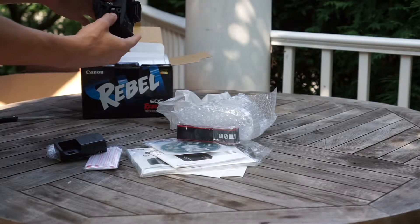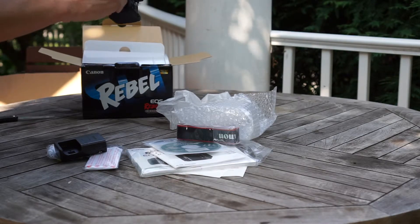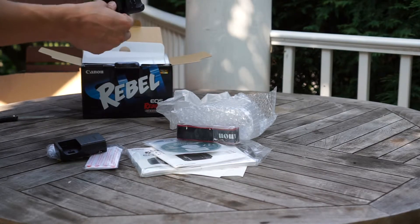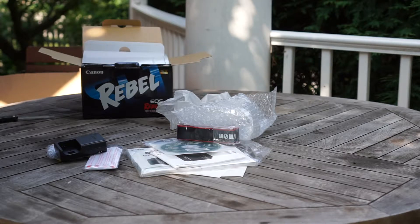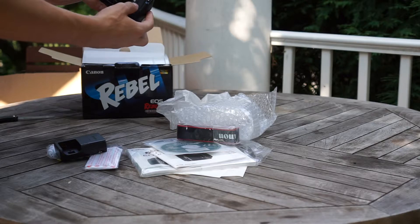There's one thing that isn't that good — you can put in the battery on both sides but only one side is correct. Now it fits. As you can see, the power is on.